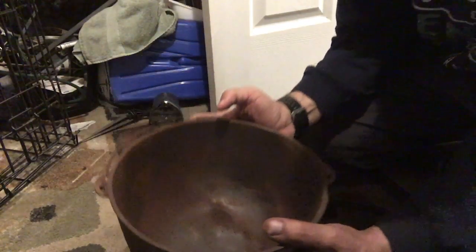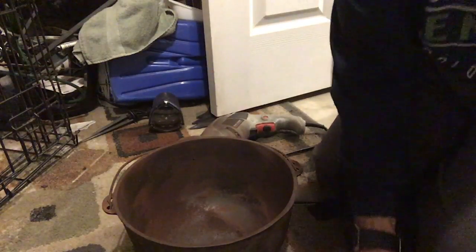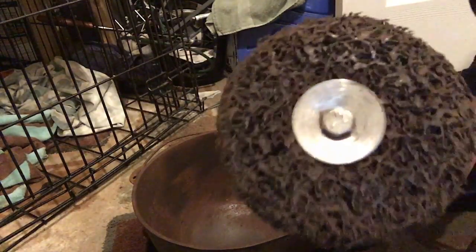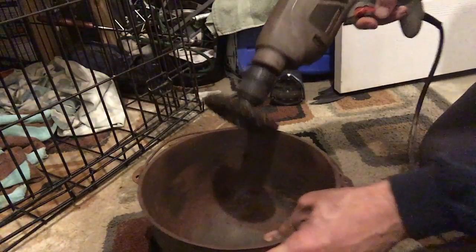Alright, so here we have it so far. Some of the walls are done and I'm just going to plug in the vacuum real quick and vacuum this out. Vacuumed it out. We're going to continue on. You can kind of even see on there how much rust this is picking off. It's getting a little dusty in here.